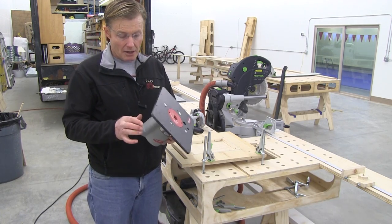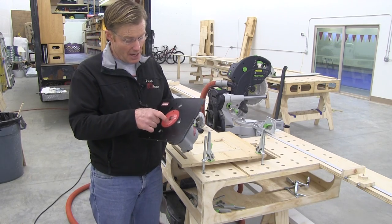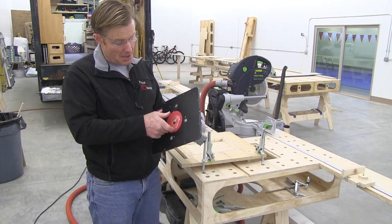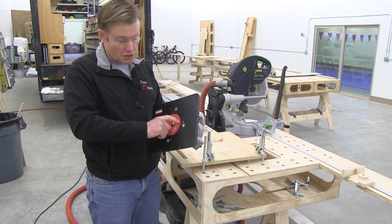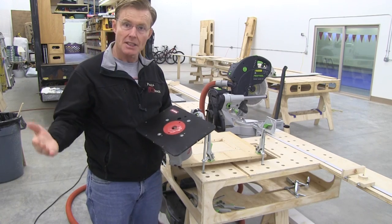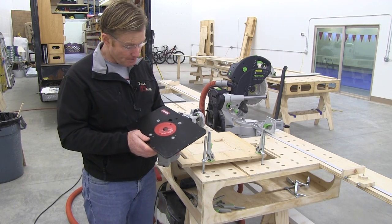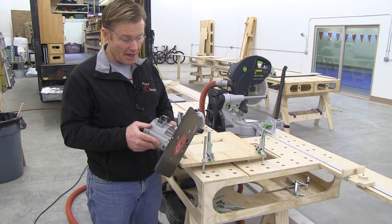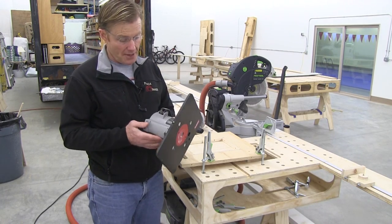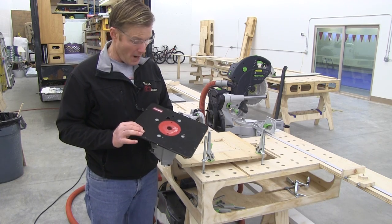The nice thing about the Woodpecker router plate is that it's designed really well. The inserts for the size of the router bit are changeable with just a spanner tool they give you — you just twist it, lock, twist it in and out. You get a few different sizes and you can buy additional sizes to keep the cutout close to your bit size. They also provide all the screws necessary for the particular router base plate, so there's no drilling and no fitting. You just screw it on and it fits. You do buy the plate that's appropriate for your particular router.